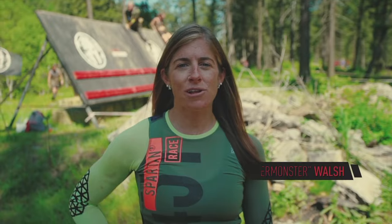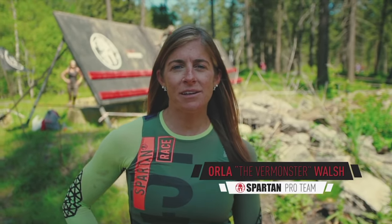Hey guys, it's Orla Walsh, the Vermonster here. I'm here to give you some tips and tricks on how to conquer this inverted wall behind me.